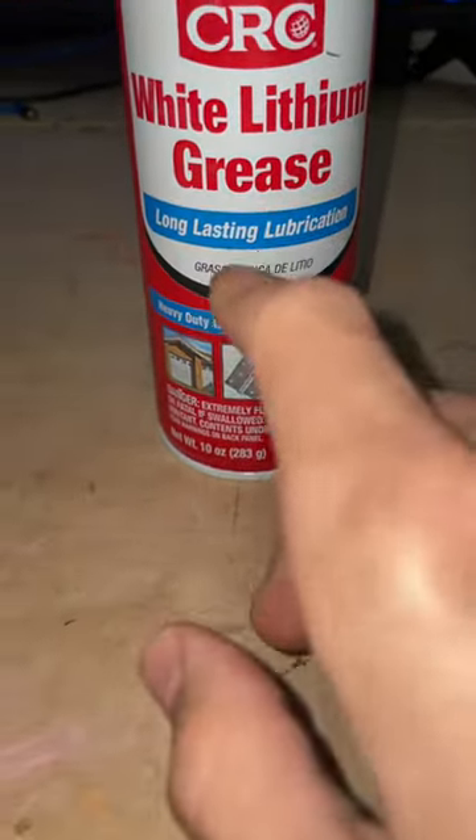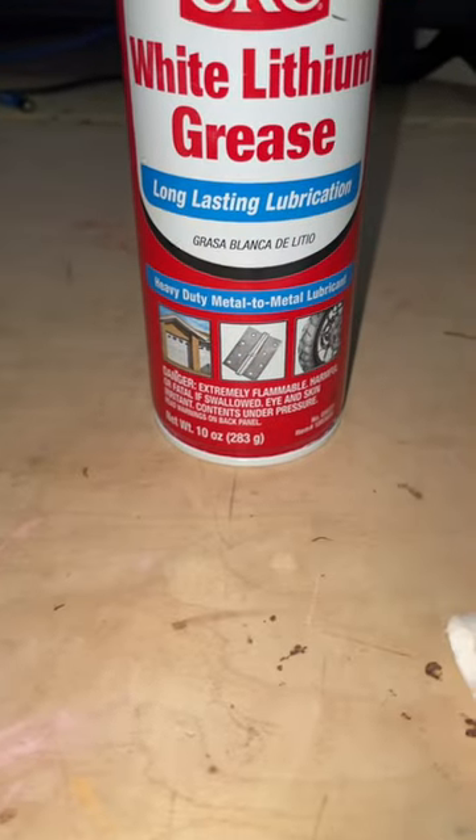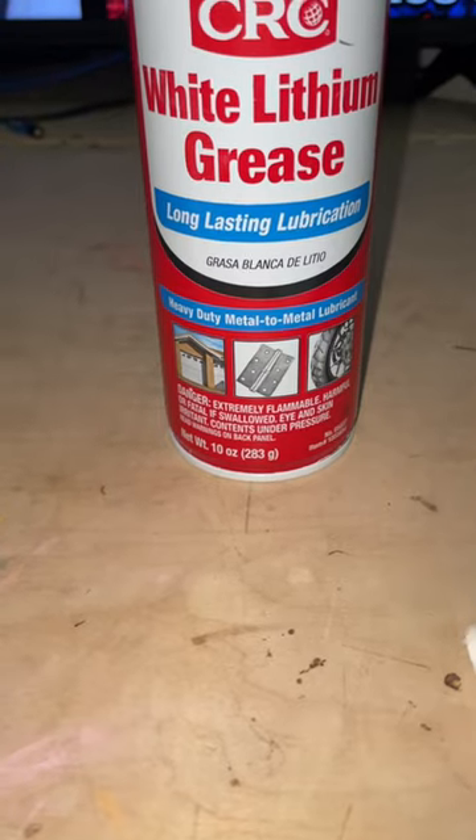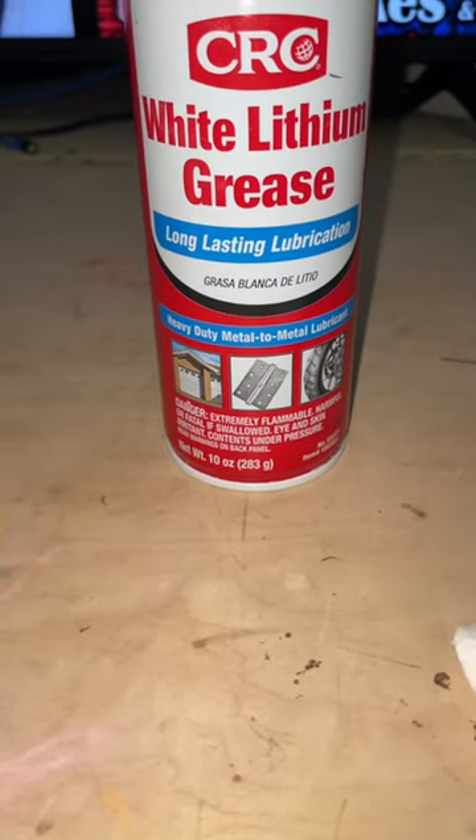What you want to do is get some white lithium grease. Any store with an automotive section will have this, and you can get the canned variant or the paste.